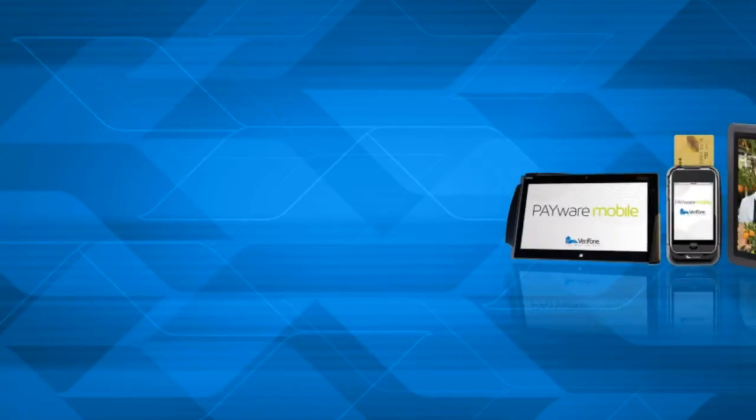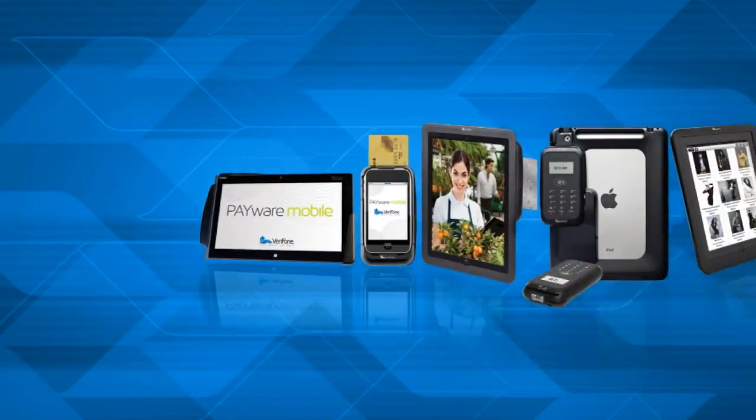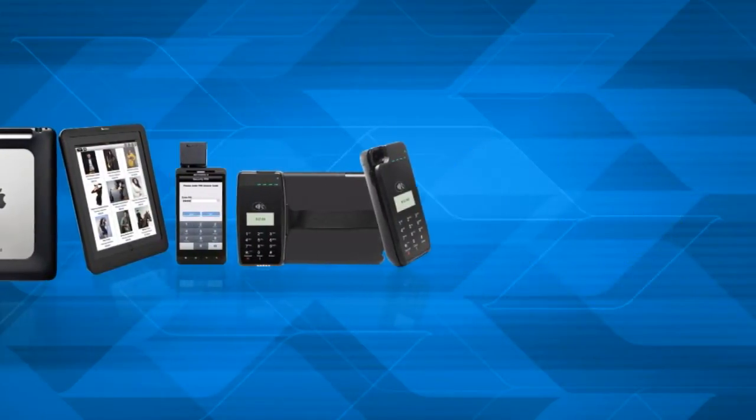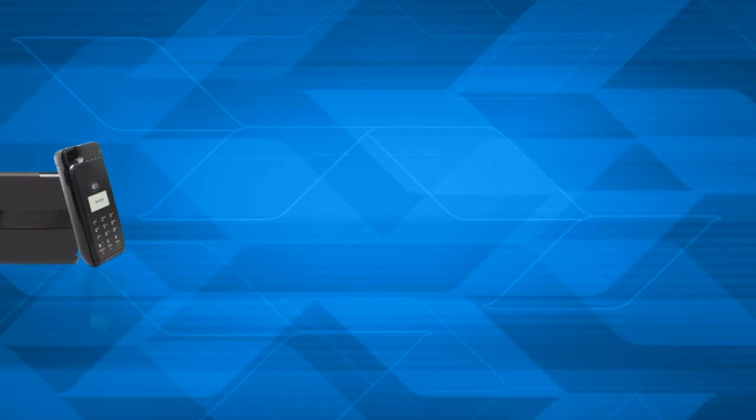Verifone is a global leader in secure electronic payment solutions. We provide solutions, services, and expertise that enable electronic payment transactions and value-added services at the point of sale. Today I'm showing you two of our newest devices, the E315 and the E335.